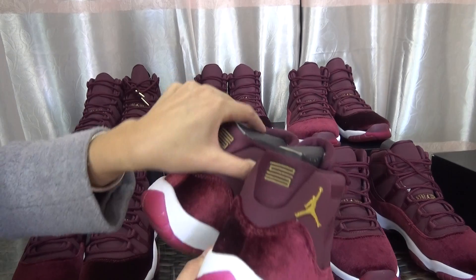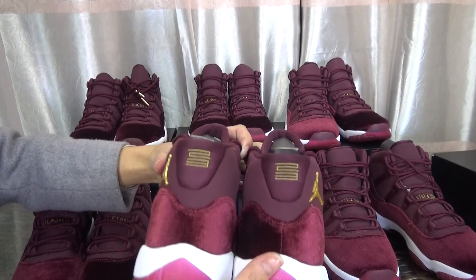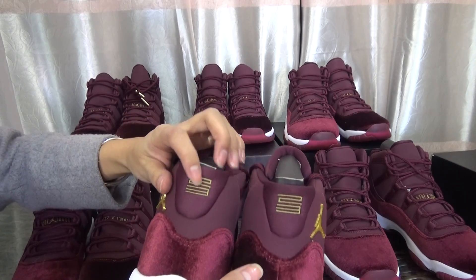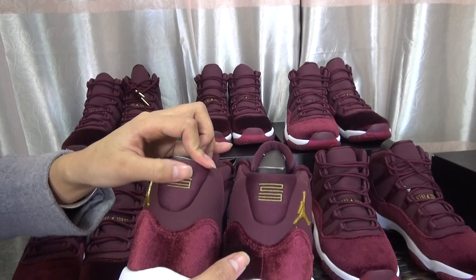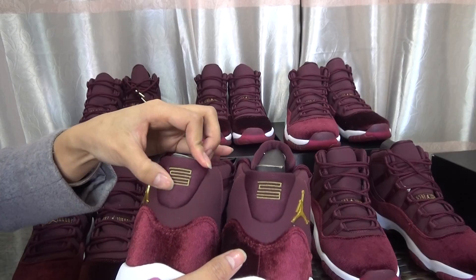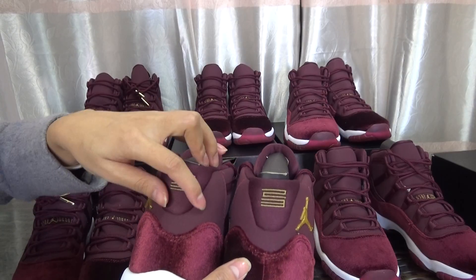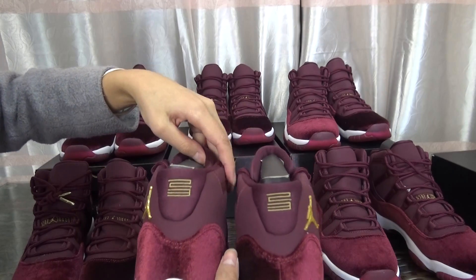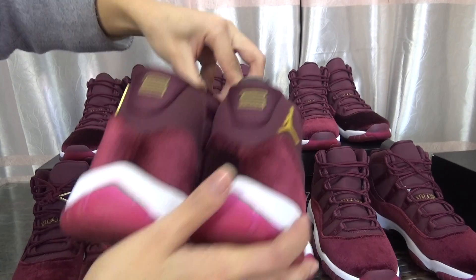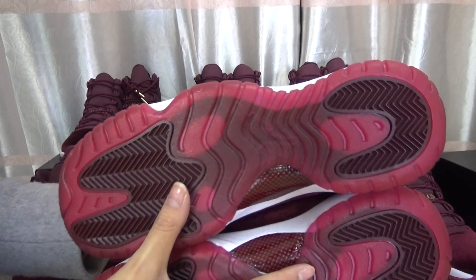Let me show you the back of the shoes. You can see the number 23 with gold stitching on the back, and the material is top quality.